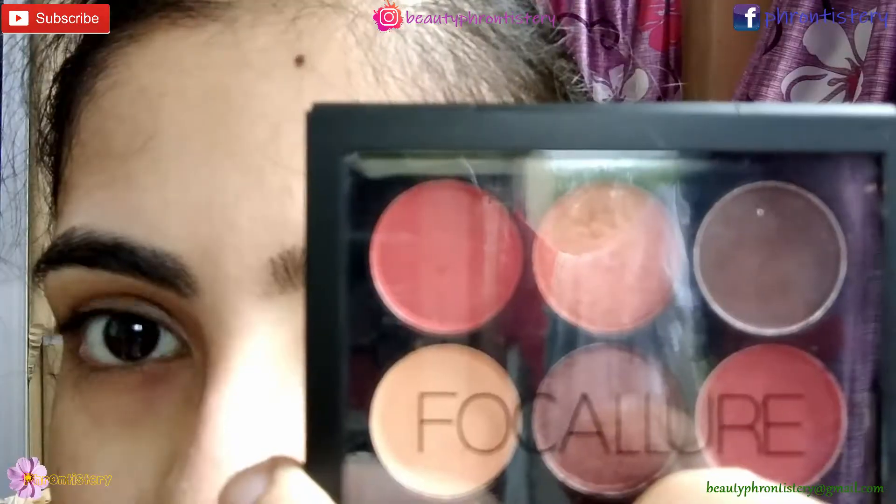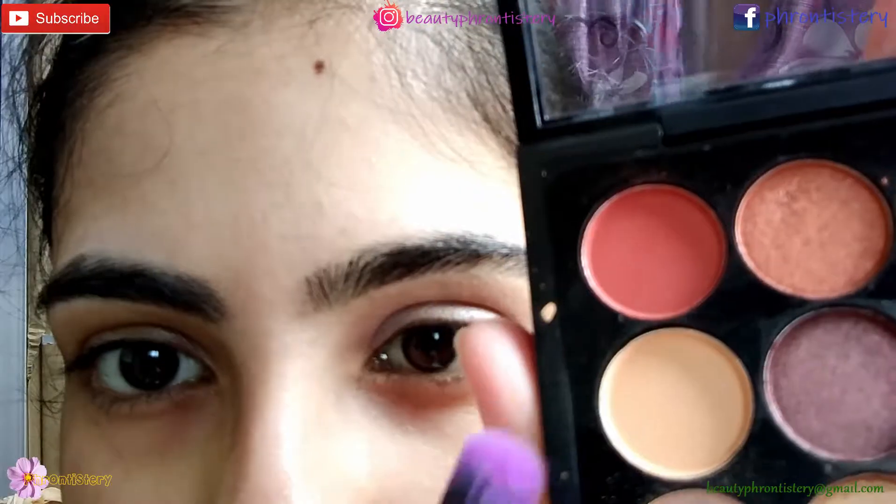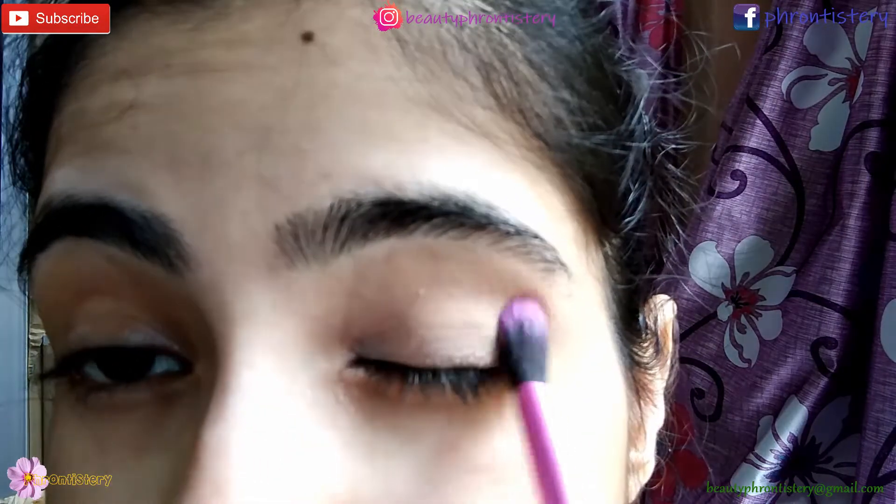Next, in order to prevent creasing of my concealer, especially in this humid weather, I'm setting it with this yellow-toned matte eyeshadow. I'm using Dew Care brushes — they're amazing.